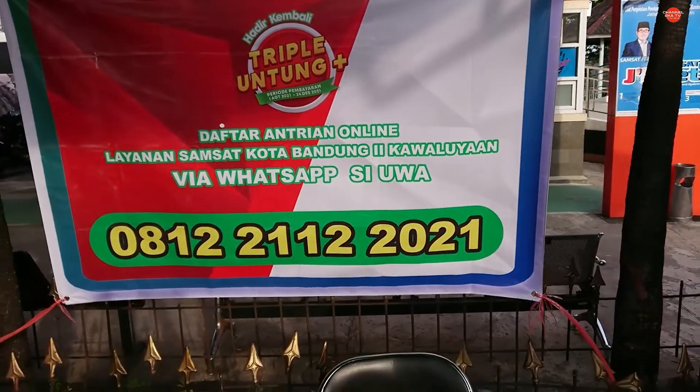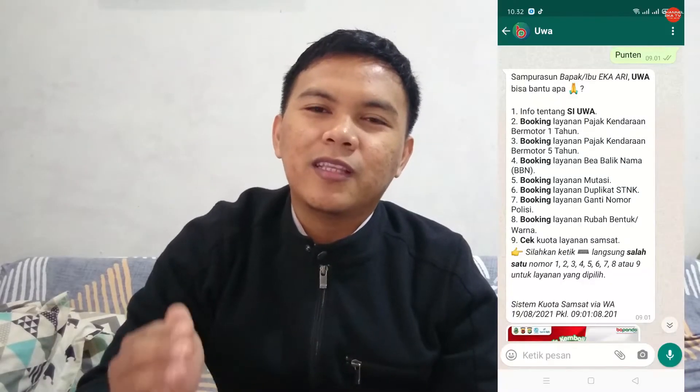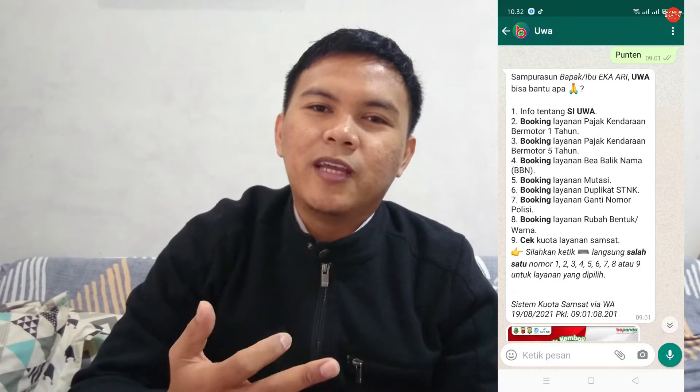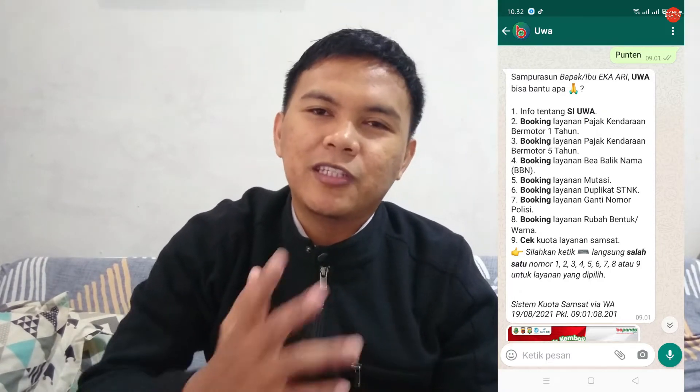Jadi kita daftar via aplikasi WhatsApp Si Uwa. Nanti klik chat, ada pilihan-pilihannya, tinggal pilih teman-teman mau ke samsat mana, tujuannya mau pajak setahunan, lima tahunan, atau balik nama — di situ ada semua. Karena hari itu saya udah cabut berkas, lalu pergi ke samsat tujuan dan akhirnya balik lagi karena harus daftar online. Jadi saya daftar dulu via online WhatsApp, dan saya datang di hari kedua setelah daftar. Itu bisa milih loh, teman-teman — ketika kita daftar online, bisa milih harinya mau hari apa, disesuaikan dengan waktu yang kita punya.